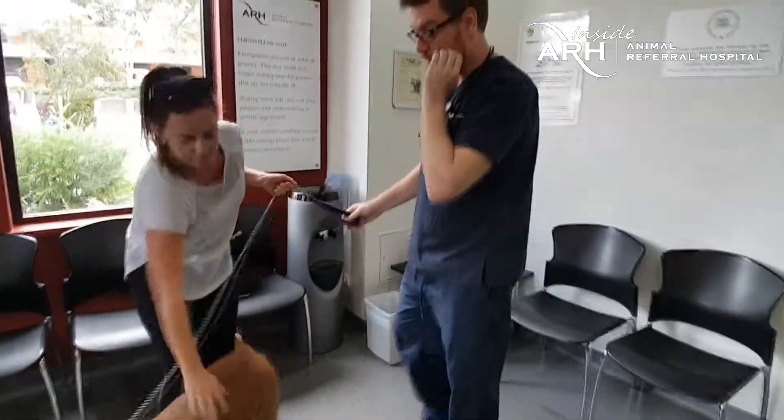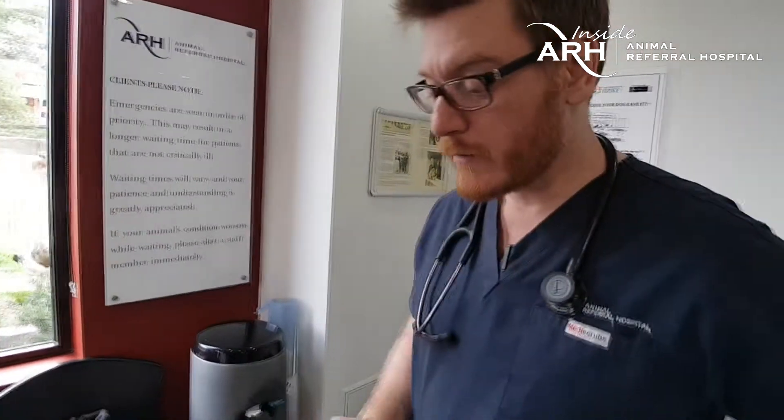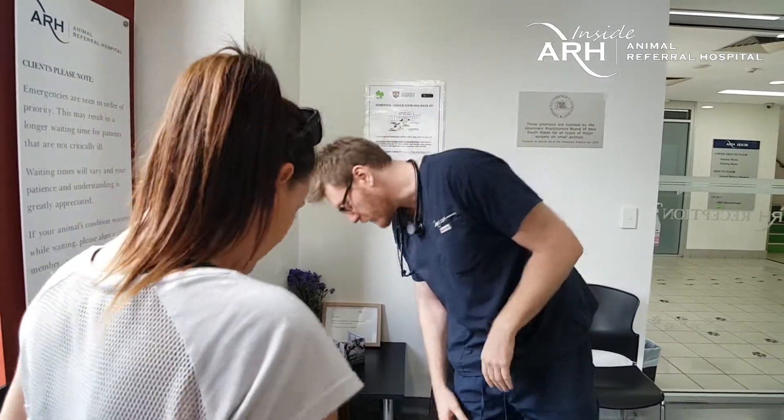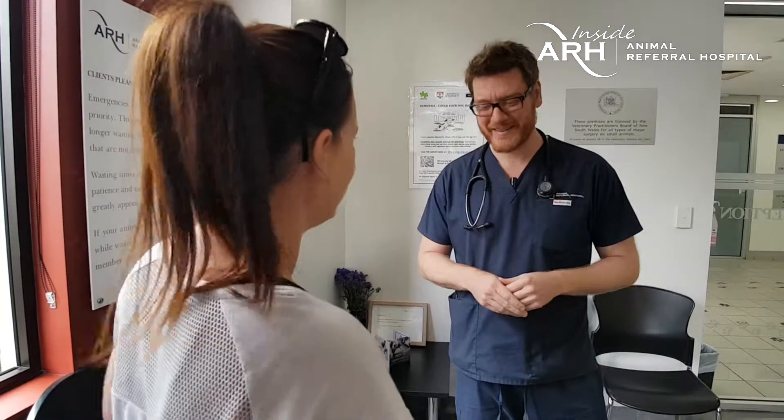The veterinarian updates Diaz's owner at discharge: she looks great, physical exam and blood work are all where they need to be. The next injectable treatment was administered with a slightly increased dose due to her weight gain, which should be quite tolerable. The leg wrap can come off at home. This has been three cycles of the chemotherapy regimen, and repeat imaging is recommended at the next visit in two weeks to more objectively assess internally how everything is looking. Any questions, just give us a call.